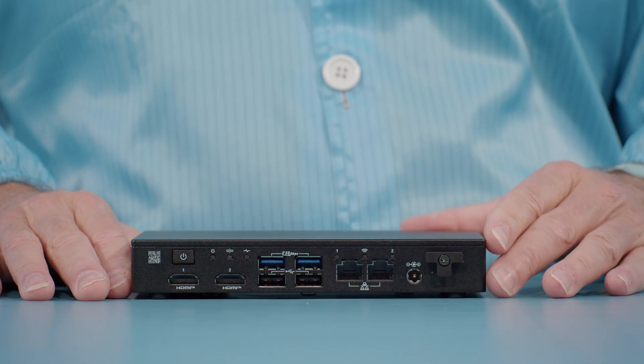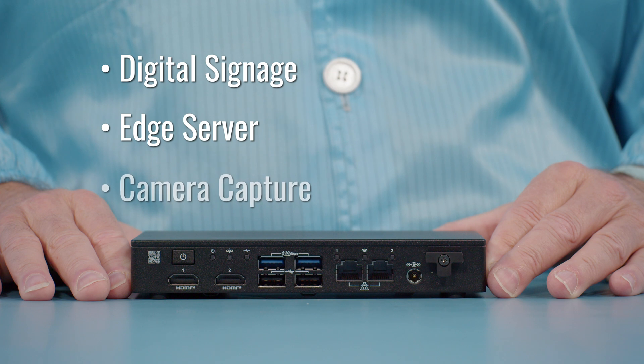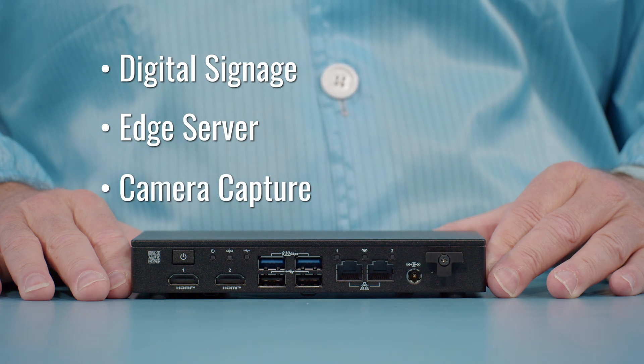The ASUS NUC 13th Gen Rugged previously started life as the Bravo Canyon and was the follow-up to Chaco Canyon, adding features requested by many customers. This product is great for digital signage, a small thin edge server, or a camera capture device using either SDI or HDMI capture in the I/O expansion bay, or just as a device controller.